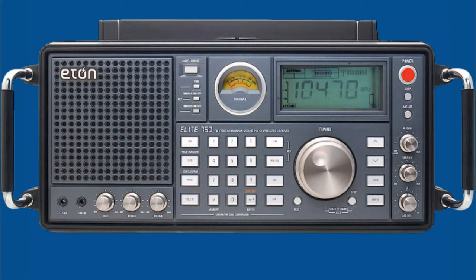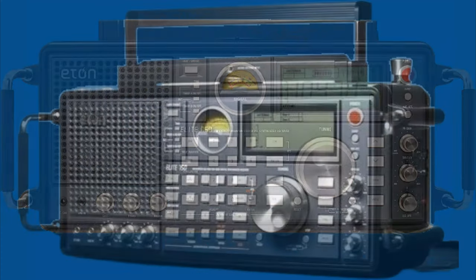The Elite 750 is a well-built radio with a classic design. The controls are easy to use, and the display is clear and easy to read.